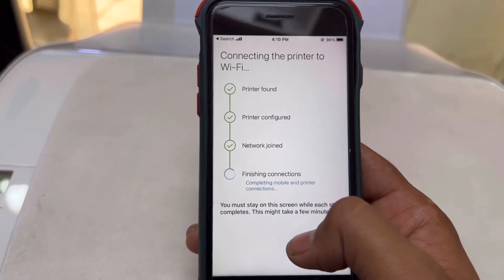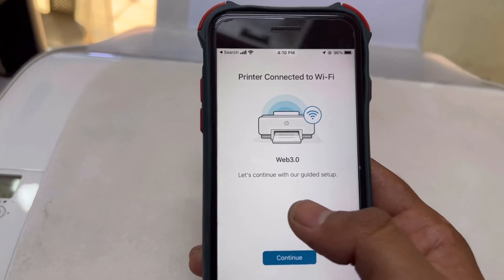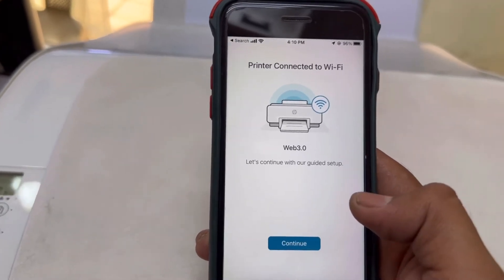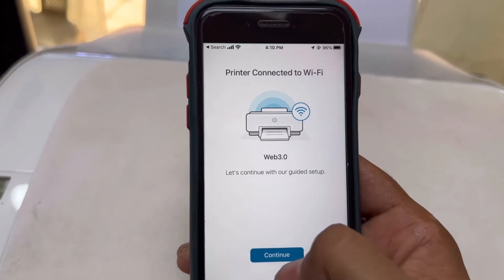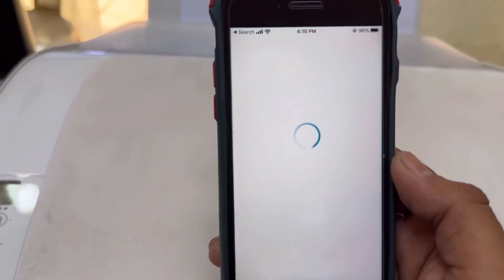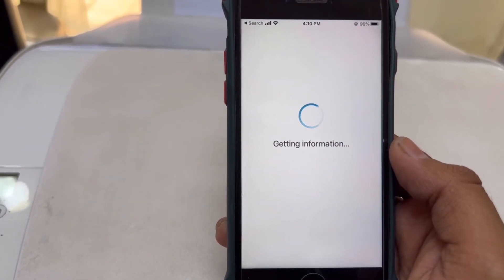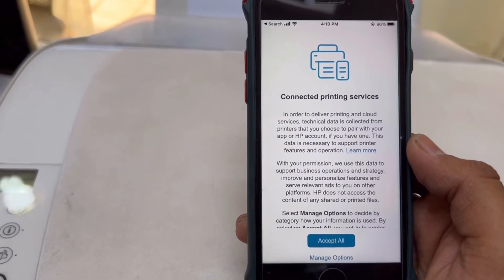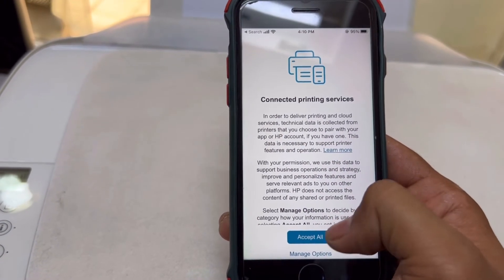This method will connect your printer to your Wi-Fi network. Then however many devices are connected with your network, you can print from all of them. The guided setup says let's continue — press Continue.